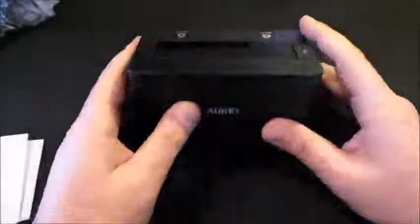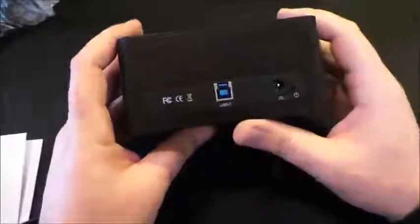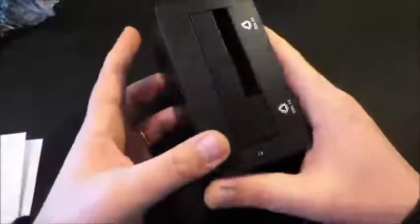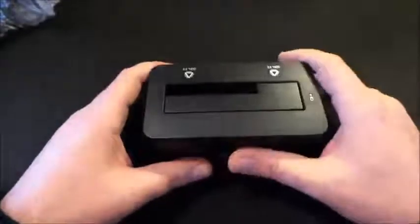È completamente in plastica lucida. Sulla parte superiore troviamo la slot, sulla parte inferiore i 4 piedini che permettono l'appoggio sulla scrivania e la rendono stabile. Dietro troviamo tutte le prese per farla funzionare. Passiamo adesso alla parte superiore, alla parte hardware.